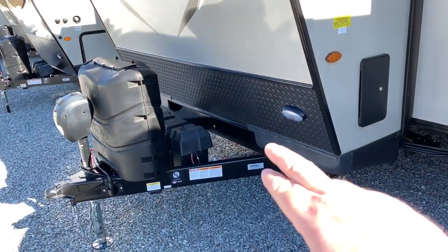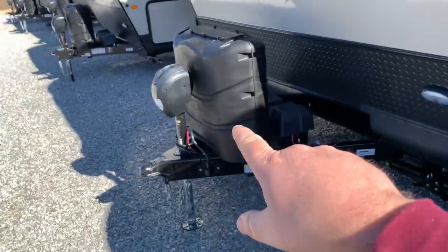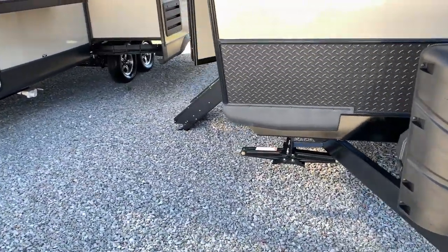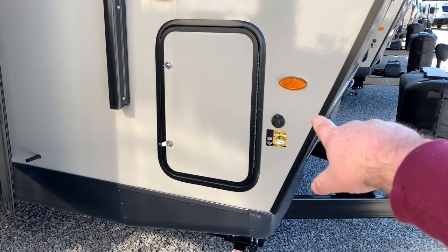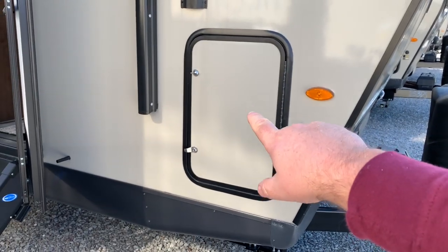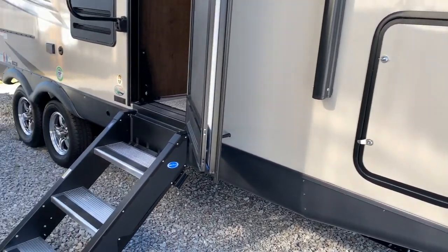You also have four stabilizer jacks on here as well. It's already set up with two batteries, two propane tanks, and an electric tongue jack. It's got pre-wiring for up to 20 amps of solar that you can hook into that space there. This storage door was locked, so I was not able to get in there and check it out. Again, this is a 25 FKS.